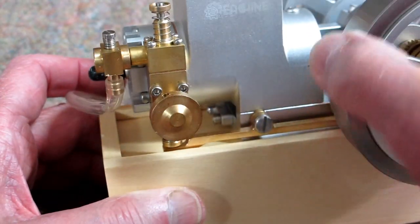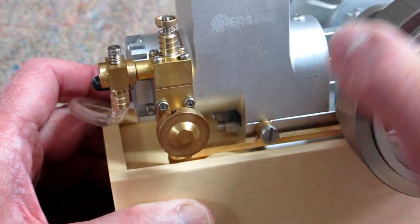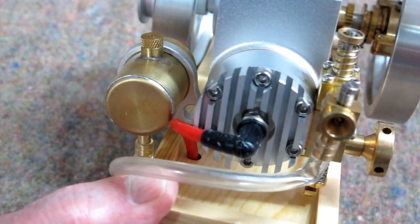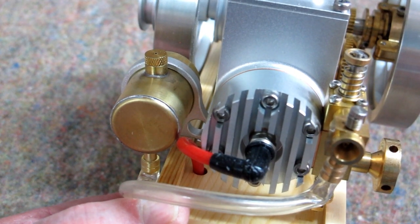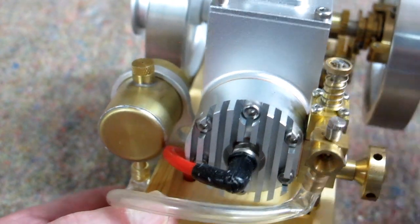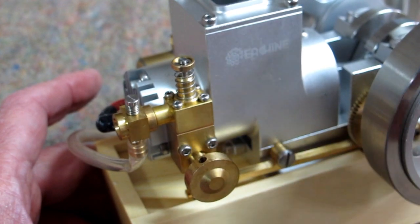The exhaust valve is operated by a rocker arm that runs off a cam. When that cam goes around, it moves the rocker up and down. The main benefit of all this is that it is extremely easy to take the head off to replace the O-rings on the piston — just take out these six head bolts and all of this comes with it. Much easier to work on.